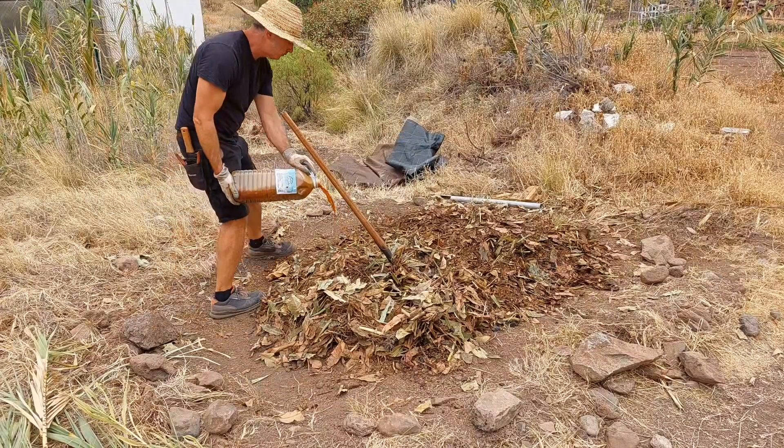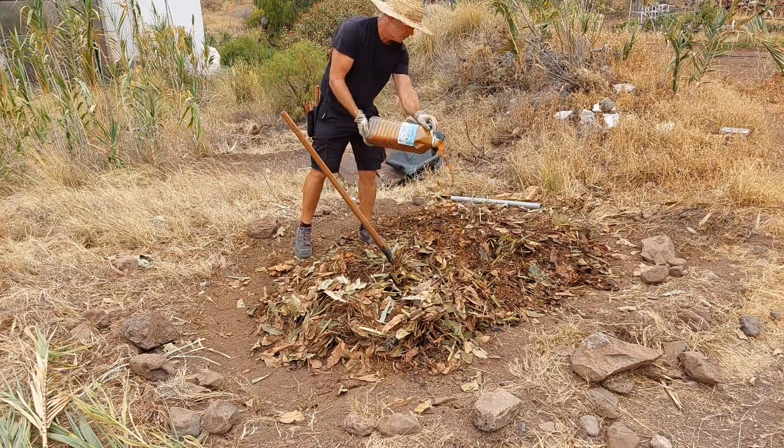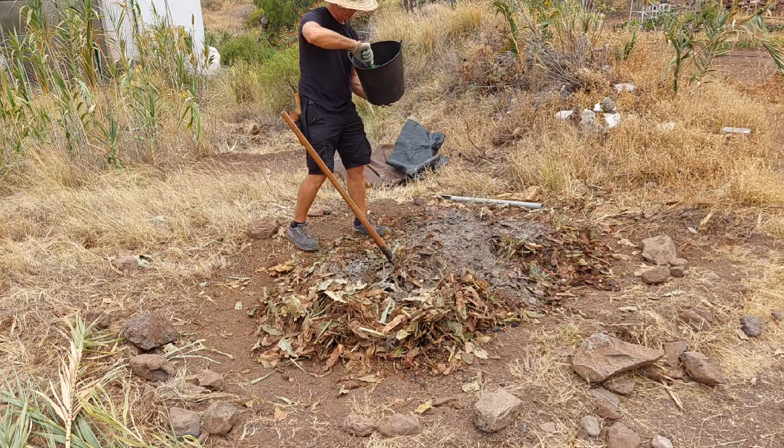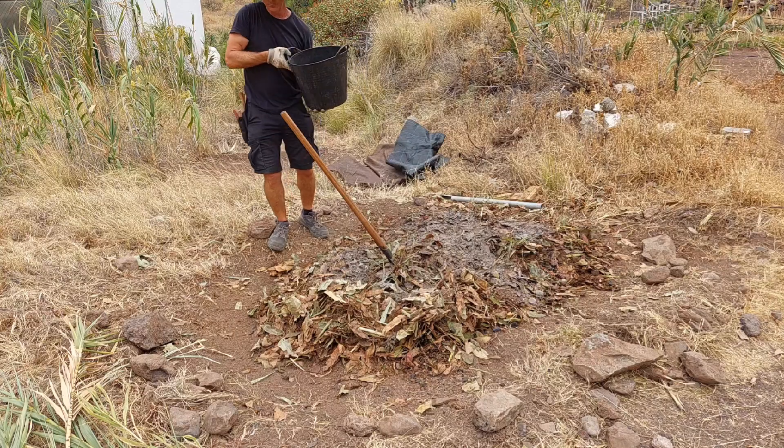This is the whey and molasses mixture I'm adding here, followed by the ash and the coffee in the aged bokashi. Sprinkle that on, add a little water, and then pile it back up.